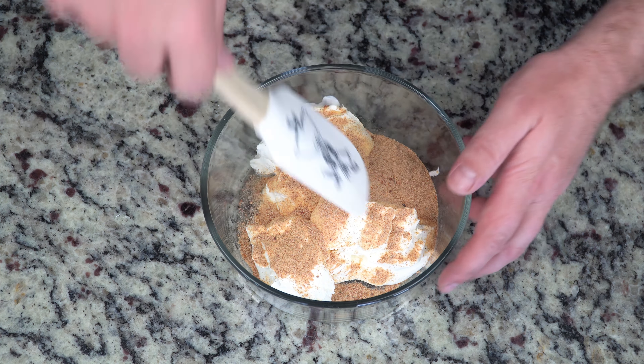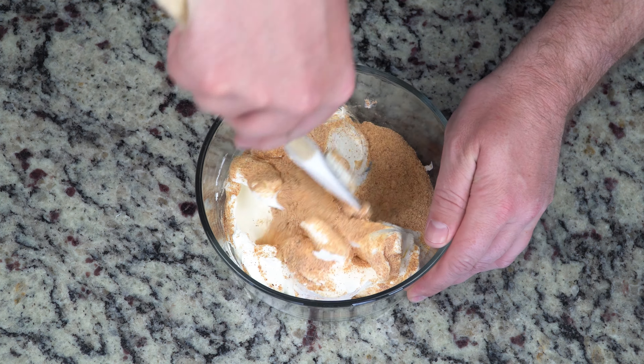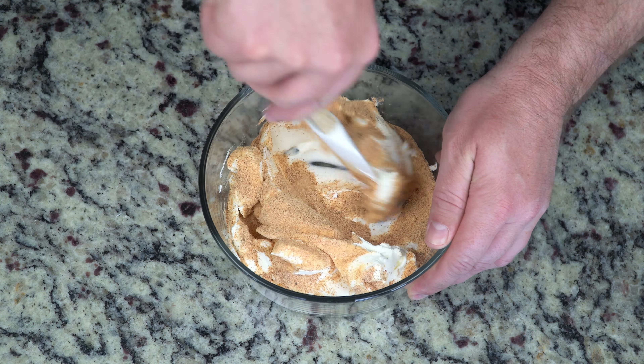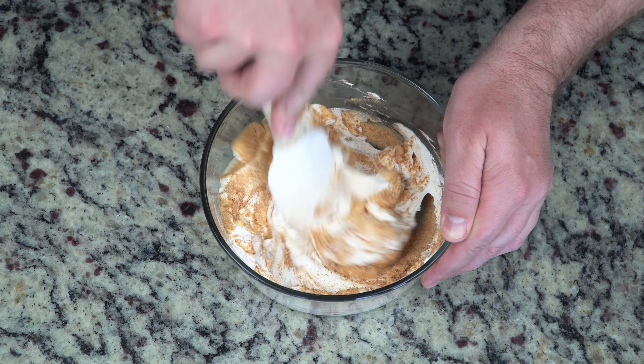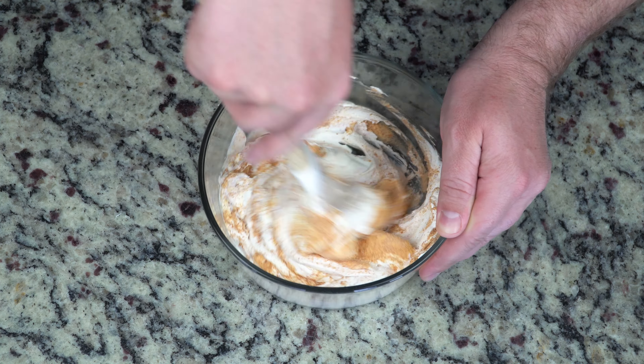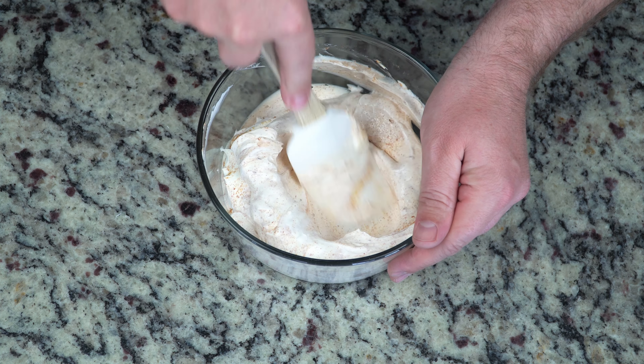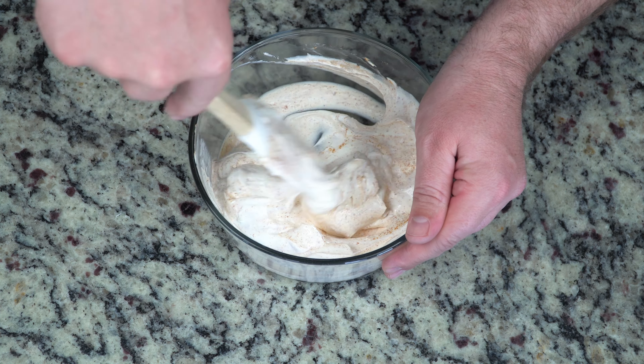They are not a sponsor, but I would be more than happy to take their money — or get paid in fiesta dip. It's delicious. Anyway, you are going to mix this thoroughly. Make sure it's all mixed in correctly, because you don't want to get a bite of just raw zesty mix. No one's capable of handling raw zesty mix. We've got to mix it with some sour cream.